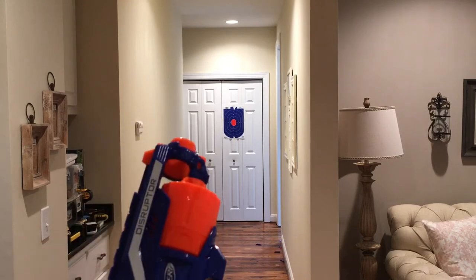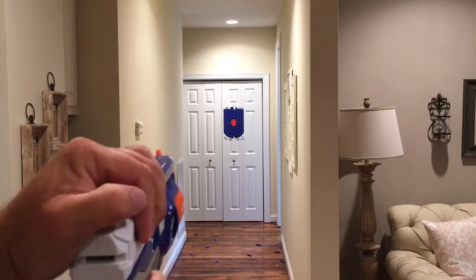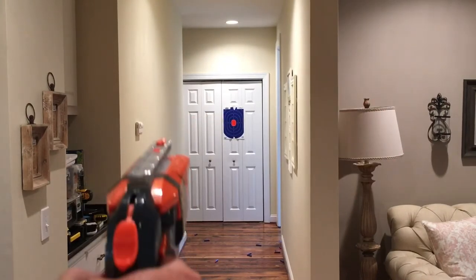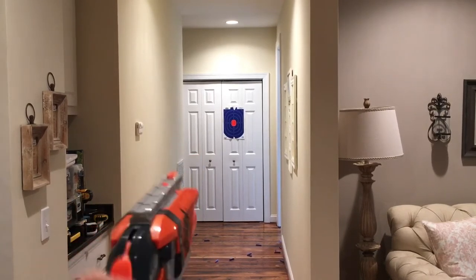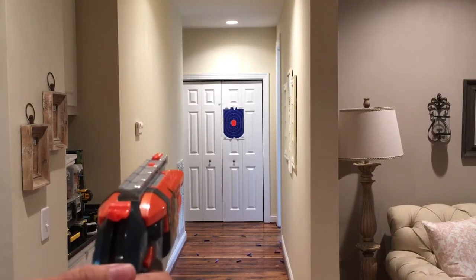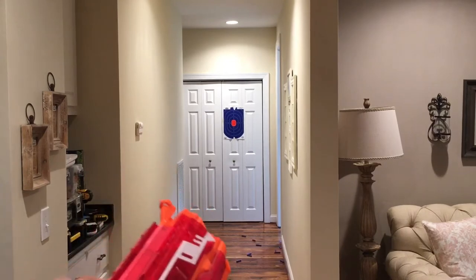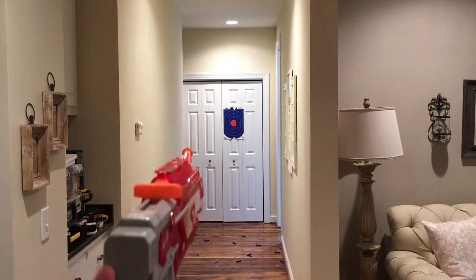We're going to reload the Disruptor again and shoot to do slam fire. Hammer shot fans out there, let's take a shot with this. Let's go with the Blaze Fire in stock form — that one didn't even reach the whole way.